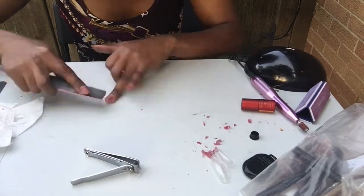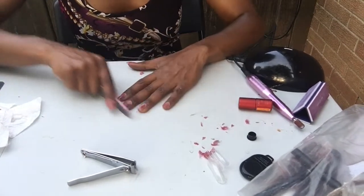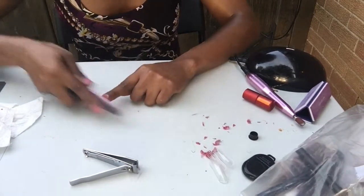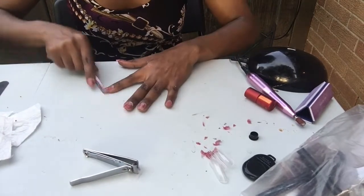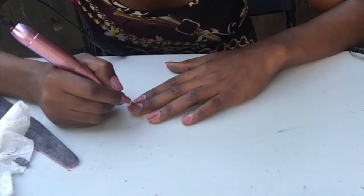And if you are going to do this outside, I just recommend making sure you have a lot of shade because, of course, when the sun hits the gel, it's going to instantly harden it. So have some shade and just take your time with it.